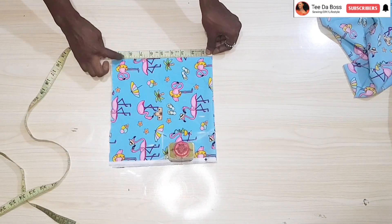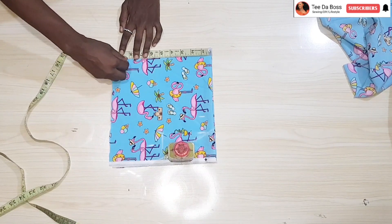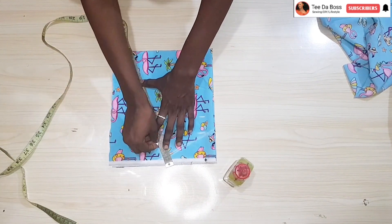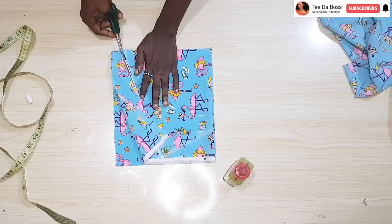The next thing is to determine how deep you want the basque to be. For mine I'm making use of eight and a half inches, so go ahead and connect it to create the basque effect, then cut it out.